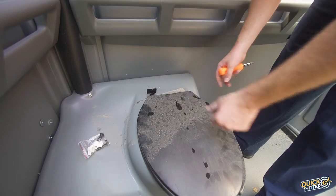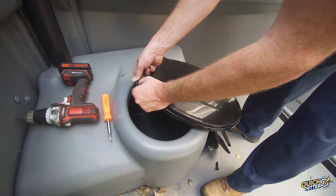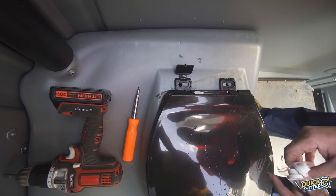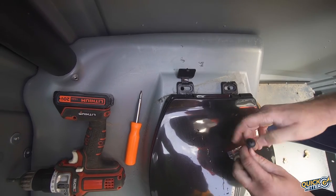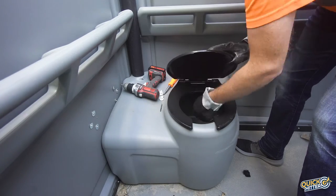Once we have removed the old nuts and bolts we'll grab the new seat and pop the bolt covers open. We'll then place the seat on the tank lining up the holes. Next we'll grab our new bolts and stick them through the holes, then take the new nuts and hold them underneath making sure we have a glove on.